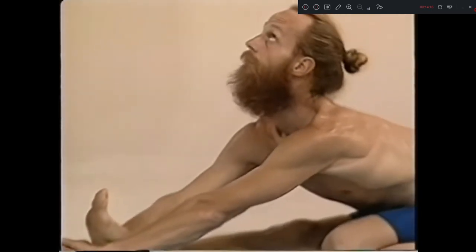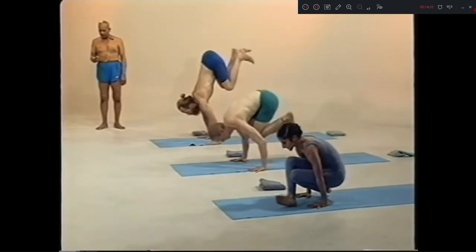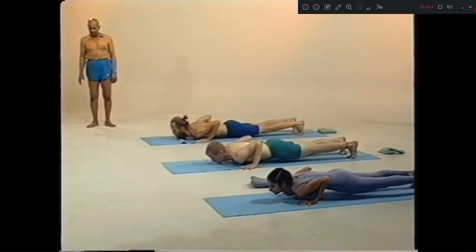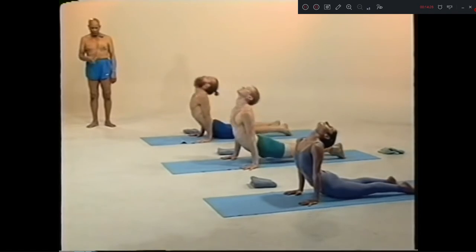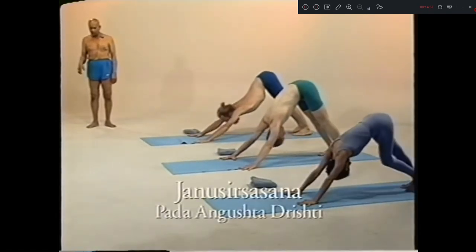Shoda, inhale. Exhale. Sapta dasha, up. Ashta dasha, chattwari. Eka vimshat, inhale. Vimshat, exhale. Janushirsasana, sapta.